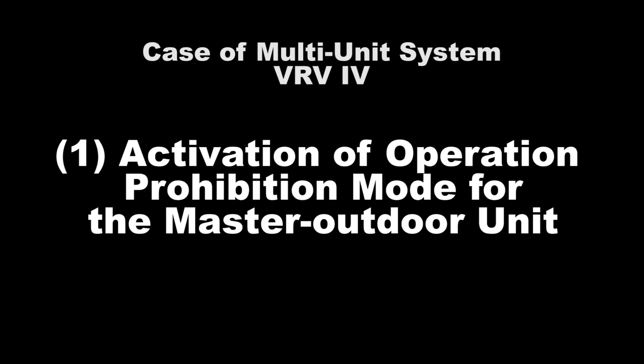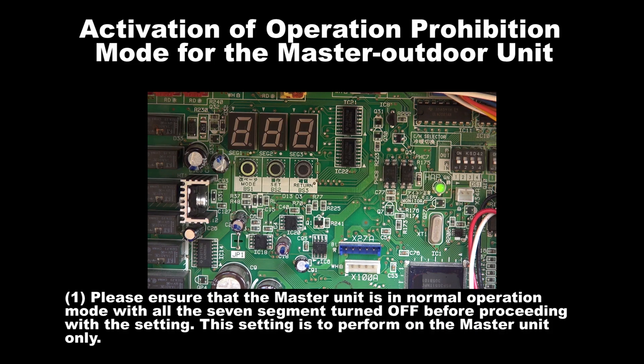Number 1: Activation of Operation Prohibition Mode for the Master Unit. Step 1: Please ensure that the Master Unit is in normal operation mode with all the 7 segments turned off before proceeding with the setting. The setting is to be performed on the Master Unit only.